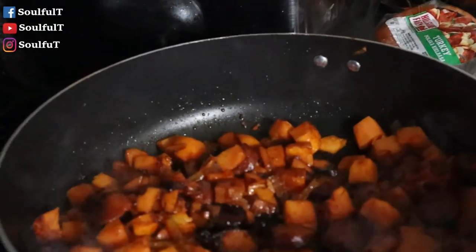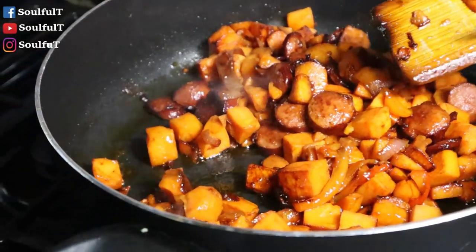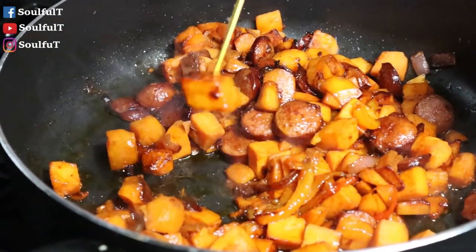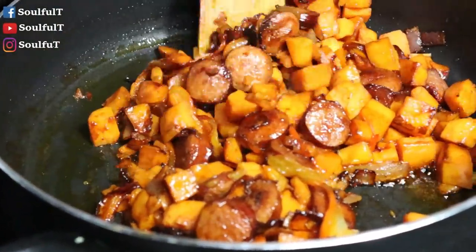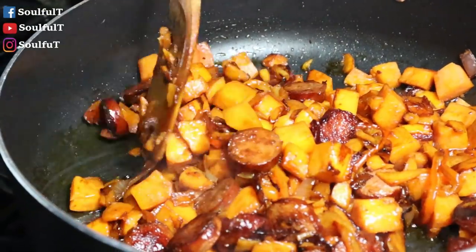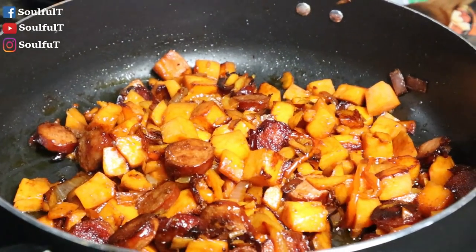I did put a top on this. I want to check it — this is cooking on high because I don't want to sauté it, I want to fry it. Look at that, it smells good! I'll give it a couple more minutes. It's looking good, it's looking done. I'm gonna give it about five more minutes — you want those sweet potatoes fork tender but not mushy. Just the way you want it, not overly cooked, just the right bite.